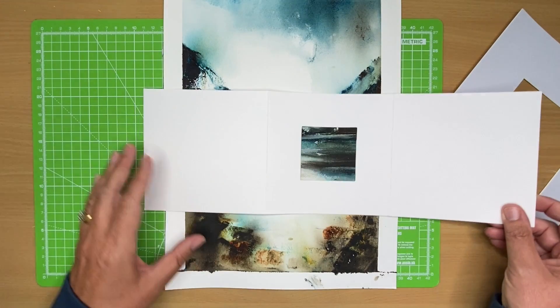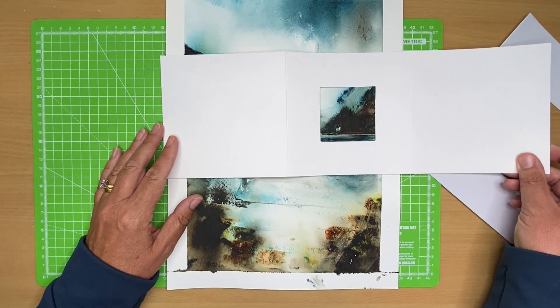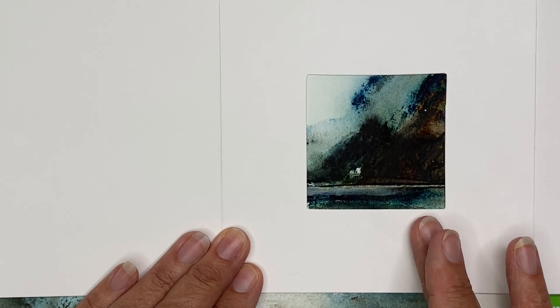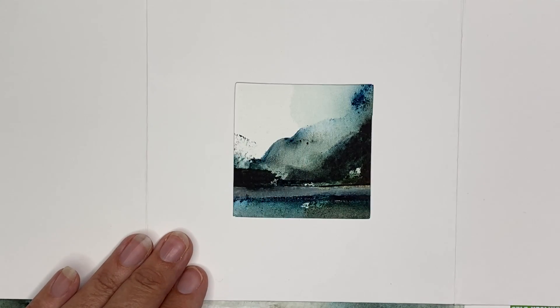What you can do sometimes when you find a little magical painting is use it as a base for an idea for a larger painting — and you really are then working from imagination. It's a great way of working.